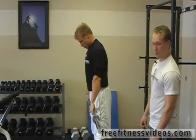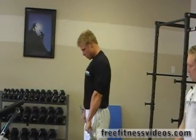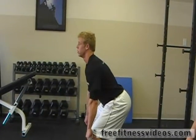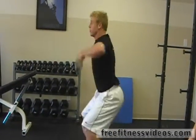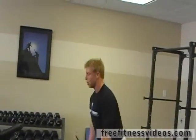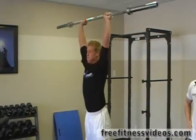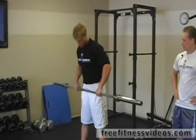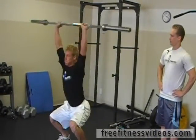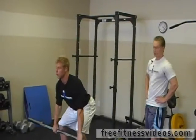We're going to finish off with a snatch. This is an Olympic style lift. His feet are square, and he's going to rip the bar all the way up, and catch overhead, and stand up with it. So he goes down to a nice explosive position, explodes up, and catches the bar above his head. We're going to do 10 of these as well.